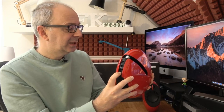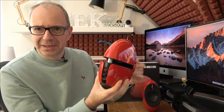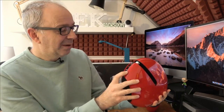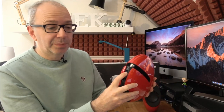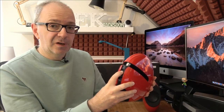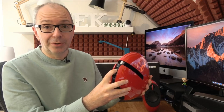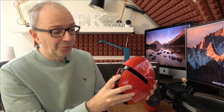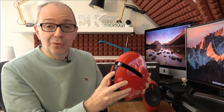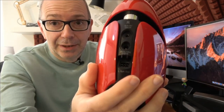Looking at the back for connectivity, there's a hybrid connector that runs speaker to speaker. There's also the input for power and a combo auxiliary optical input — it acts as both a 3.5mm auxiliary input and a digital optical input. So you could plug in a computer or laptop, or connect via digital optical from the back of your television. All of the cables you need are supplied inside the box.